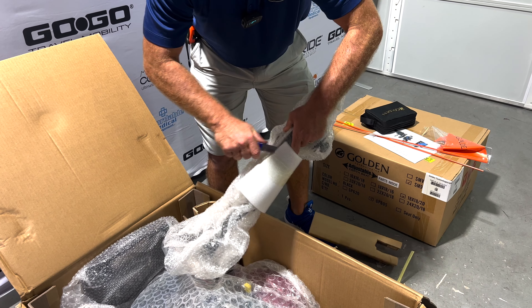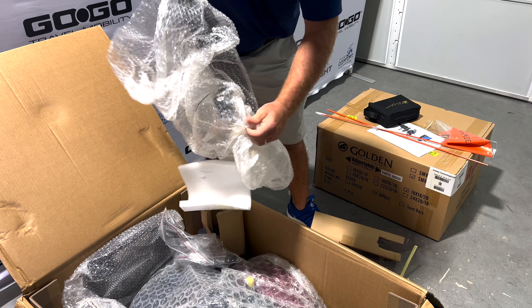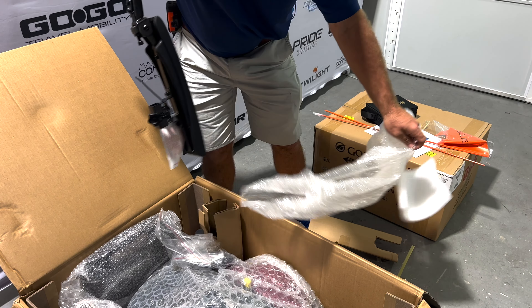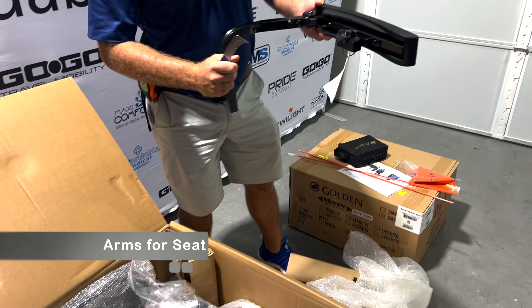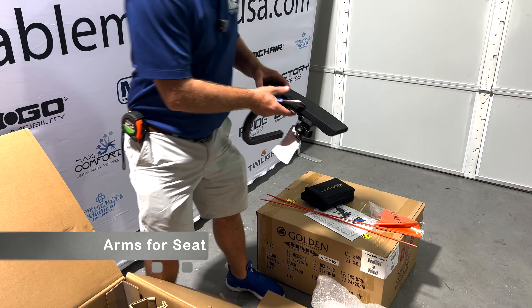Again, this is going to be just an unboxing. We will be doing a review video of it, so we're not going to go too much into it — just showing you what you would expect when this shows up to your house. This is the right arm. This also can be moved to the left side, so it can be interchangeable, right or left.